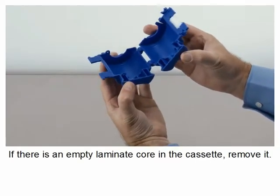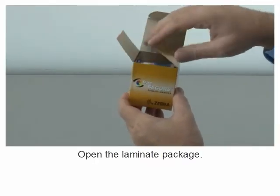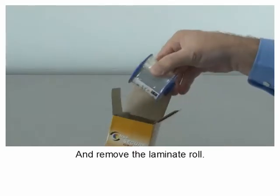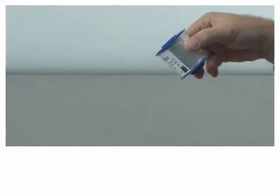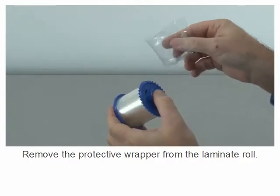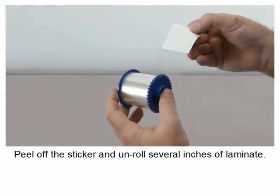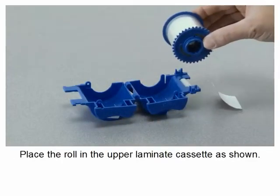If there is an empty laminate core in the cassette, remove it. Open the laminate package and remove the laminate roll. Remove the protective wrapper from the laminate roll, peel off the sticker, and unroll several inches of laminate.